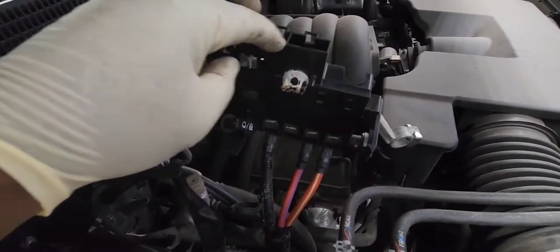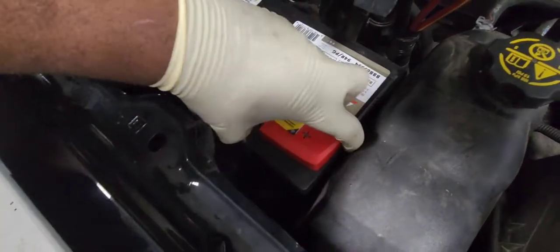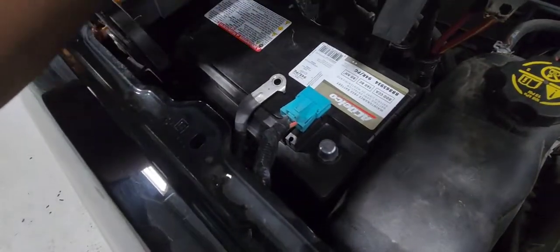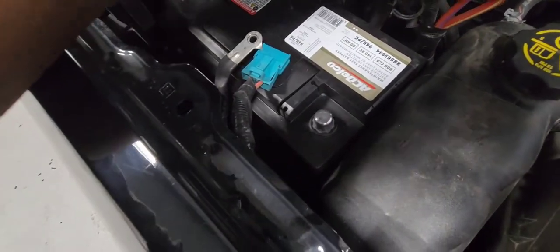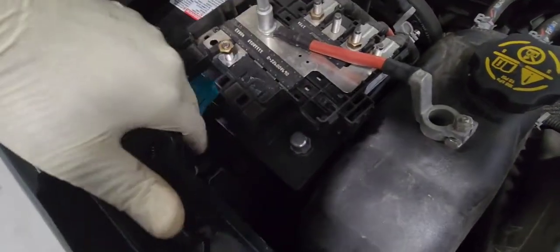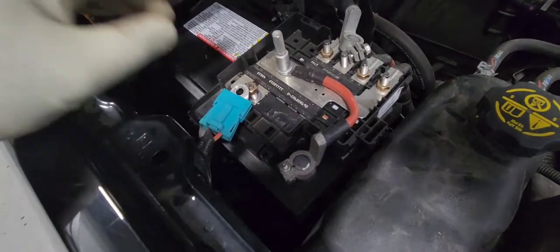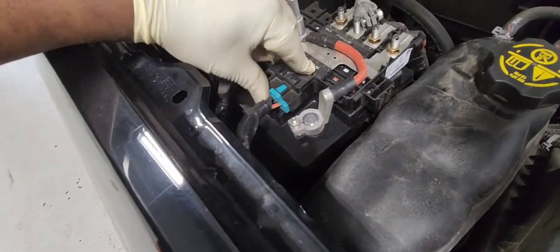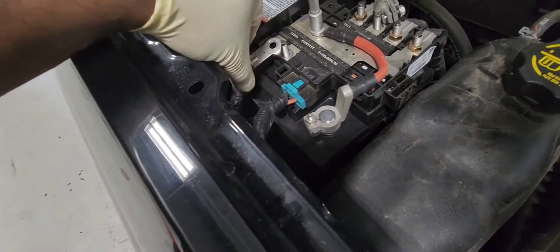Now put the fuse box back on top. Remember: plug in the positive cable first before you plug in the negative. Connect the positive terminal just like that — positive post is done. Now plug this connector in just like that, and put this power cable in.